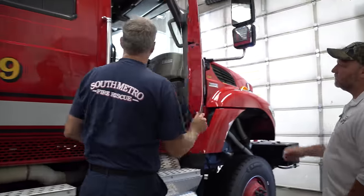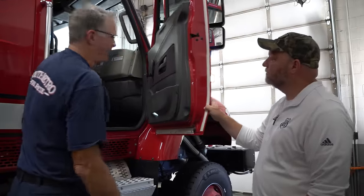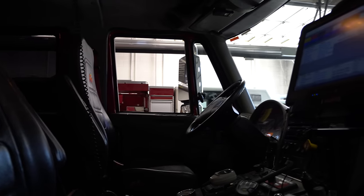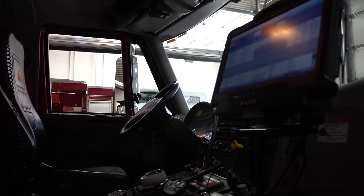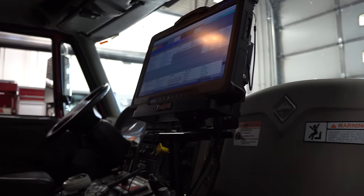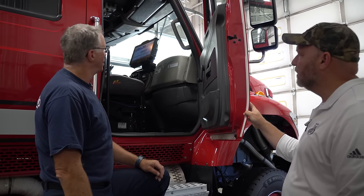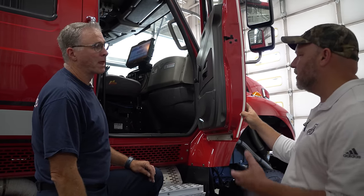This is our officer seat — air ride as well. He's got a computer up there, a laptop for in-district use. We get a call, it comes in on the screen, shows us where we're going, maps us to the location, and then any additional information that comes through. We call it an MDC — mobile data computer — same thing, gives you all the information and any updates.